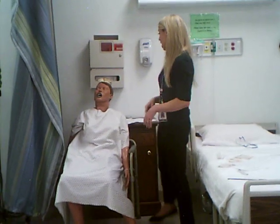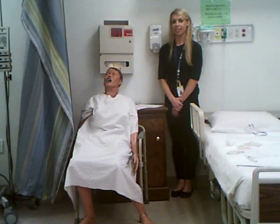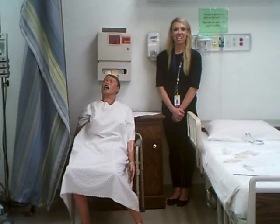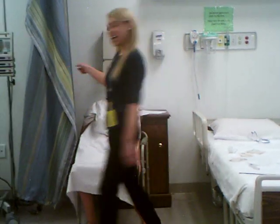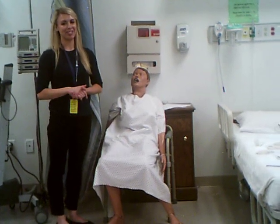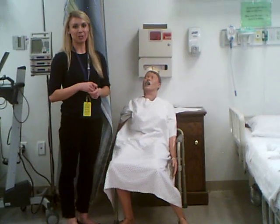For the whisper test, I would need to be standing about arm's length behind my patient, and I will have them occlude one ear. I will whisper two words, and then my patient would say which two words I said. Then I would go to the other side, stand an arm's length behind, and whisper two different words — because I don't want to use the same words, otherwise my patient could easily guess. I would have them occlude the opposite ear and have them tell me the words that I whispered.